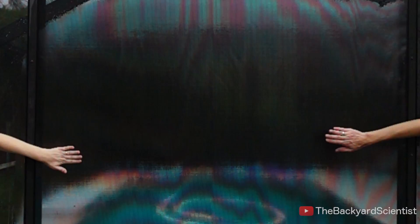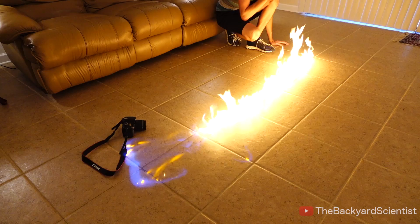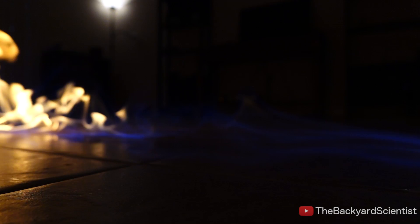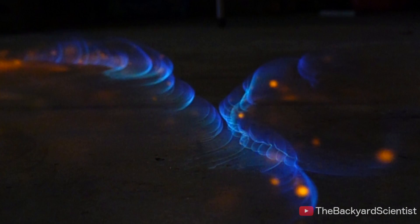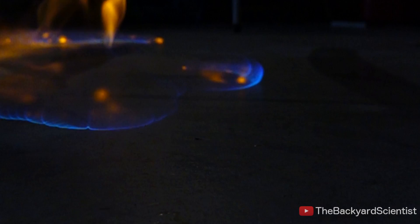All this stuff about waves canceling each other out got me thinking about my fire experiment from last week. I poured a thin strip of acetone on the floor and lit it on fire, and a fire wave traveled across the floor. So in this experiment, I sprayed two separate strips on the floor and lit them at the same time to see if the fire will cancel each other out. When the two flame fronts collide, it looks almost like a balloon or a bubble is popping. It's pretty cool to see how it races across the floor and bends and folds against each other.